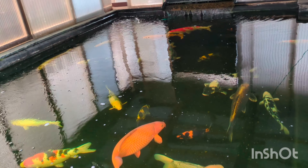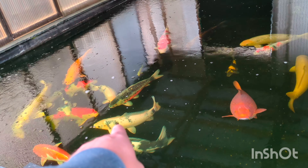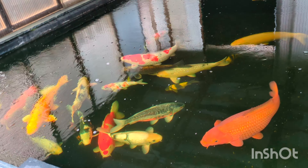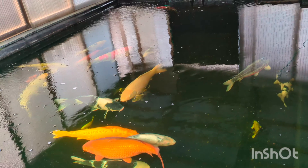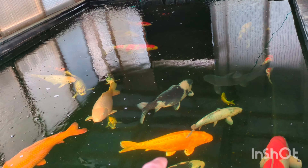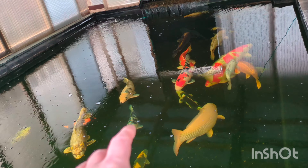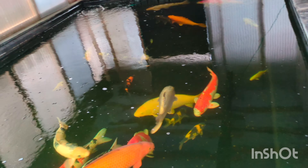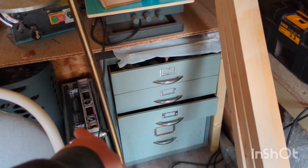I'll give him a scrape and have a look to see what the issue is. If it needs treating we'll treat it; if I can get away without treating it I won't, but peace of mind says I'll do a water test first then get my scope out and give him a quick scrape.